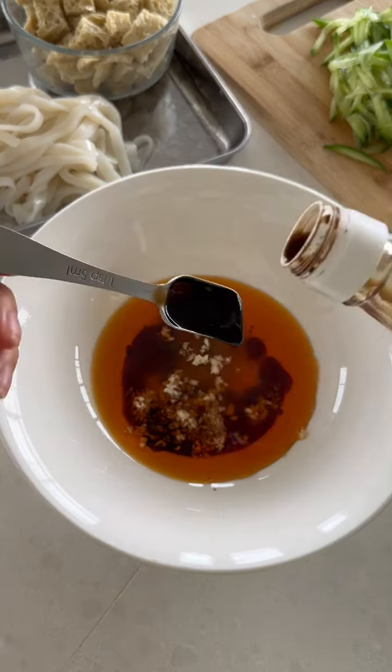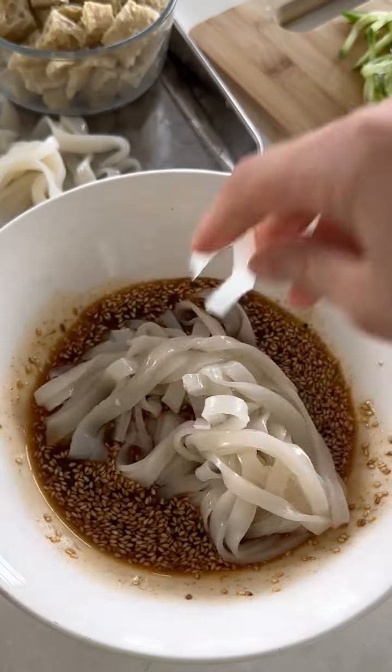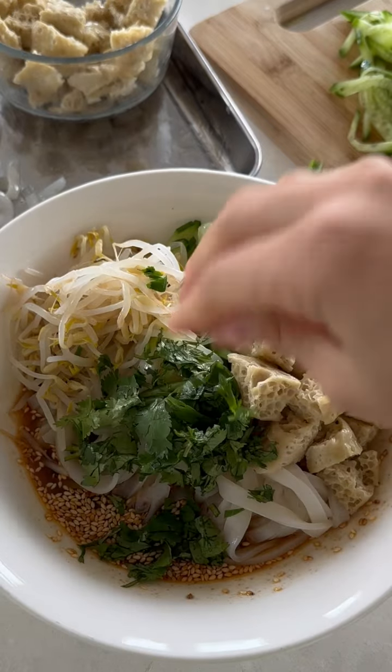Then mix up your spicy sauce, add your noodles, cucumber, bean sprouts, that spongy protein and coriander, and enjoy. You really won't believe you got these textures from a bag of flour.